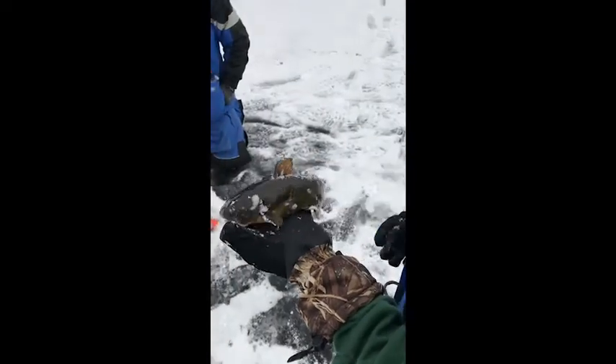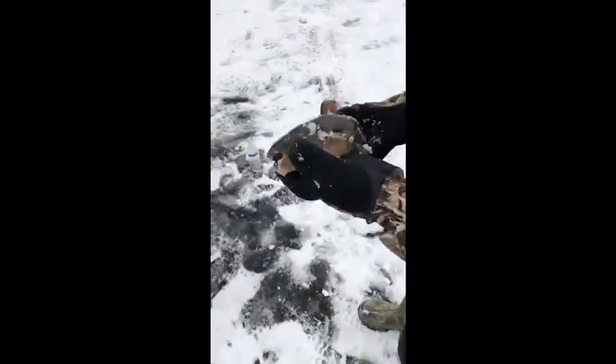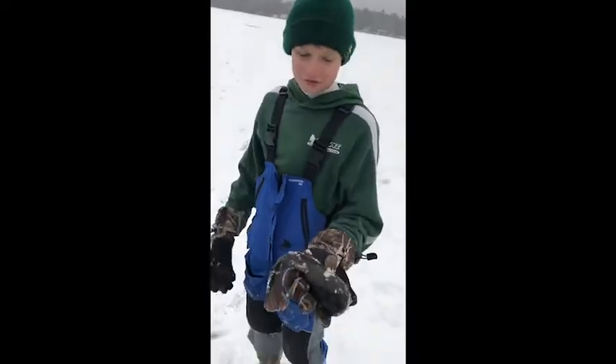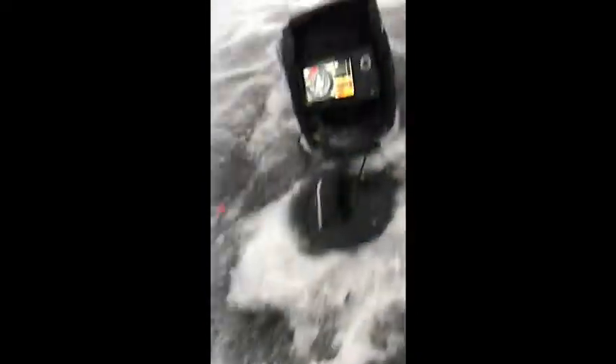Five minutes since I did my last update and we got five tip-up hits in five minutes. About a minute later we caught this absolute slob of a bullhead. Just a freaking monster. Oh my god. It'll taste good tonight.